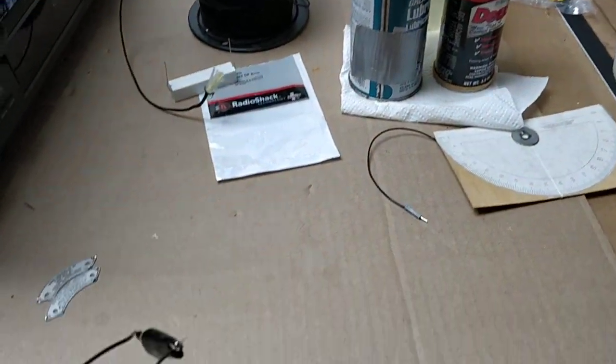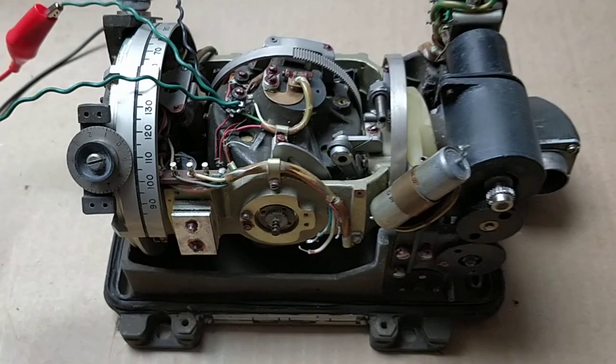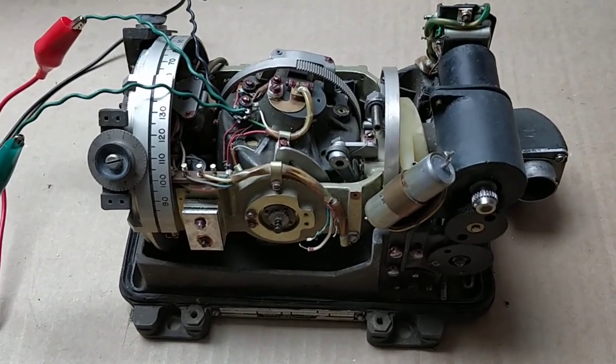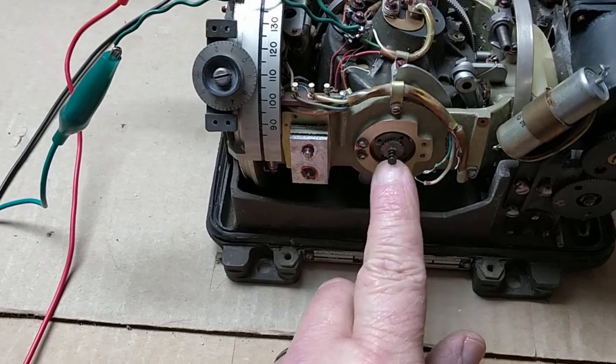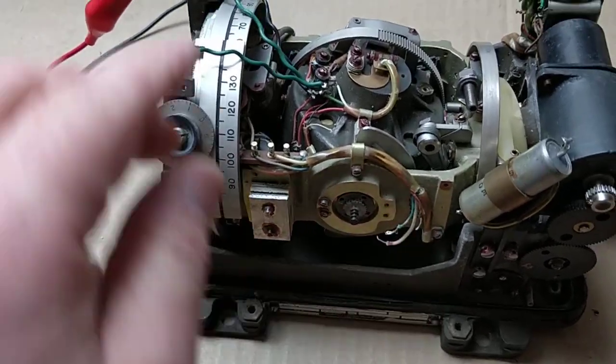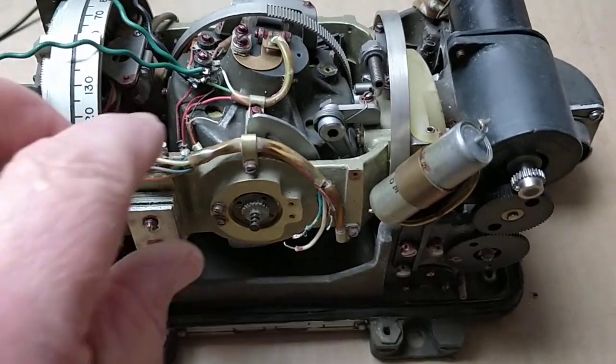Another one I picked up on eBay, amazingly, started working yesterday. This one's got some serious issues — it looks like it's a shop parts donor or something. The slip ring brushes are missing on both sides. Just a lot of little issues. It's hanging up.